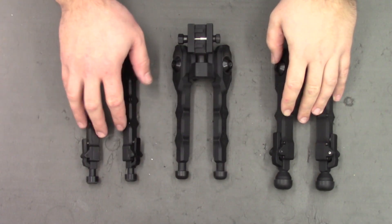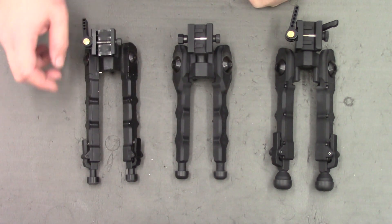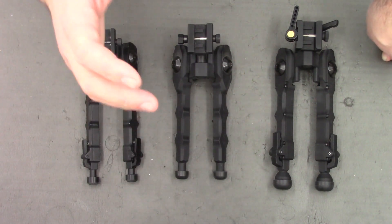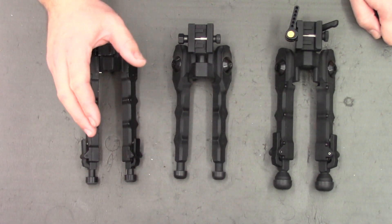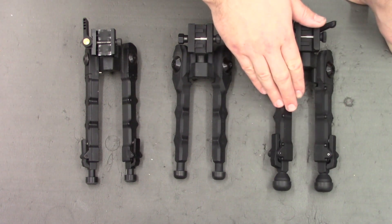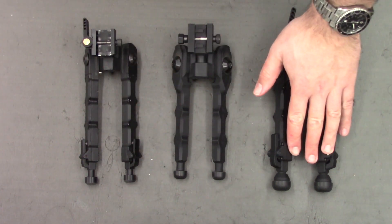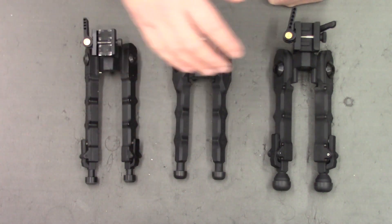Hi there guys. I've got a new video here for you today on bipods. What I thought we'd do is show you a genuine AcuTac versus the Chinese clones. I'll give you some information about each of the models, then show you some of the things I like and don't like about each. Before we begin, I'd like to address the elephant in the room — the cost of the genuine AcuTac bipods versus the clones. The clone was purchased through eBay and cost me about £30 delivered, whereas the AcuTac was purchased from Sportsman's Gun Centre and cost about £330. So is the genuine AcuTac worth 11 times the clone? In my opinion, yes. Having used the AcuTac now for a little while, I cannot see myself going back to a clone. However, I thought I'd give you a video and show you the differences between them.